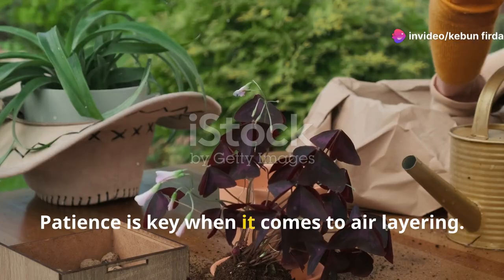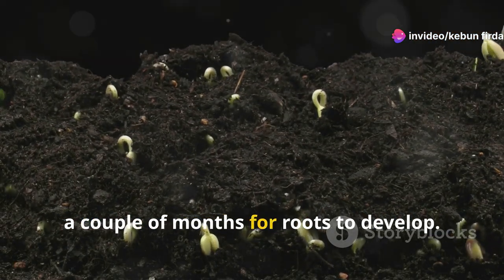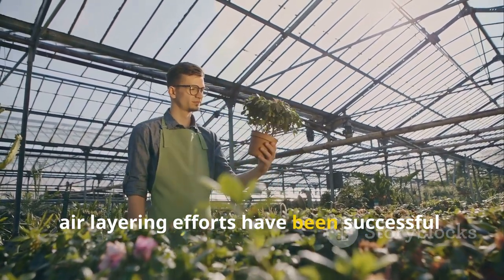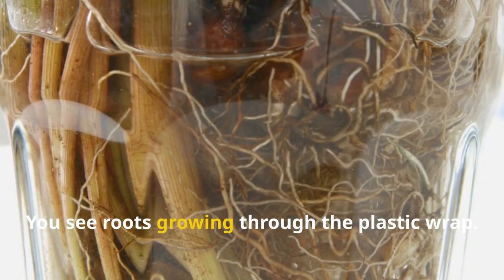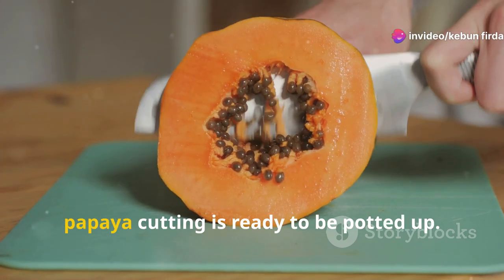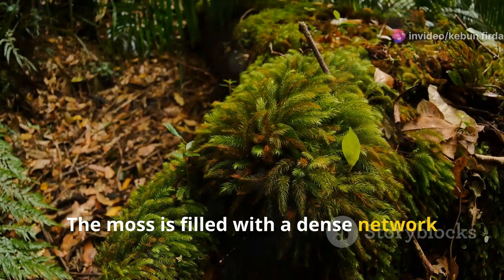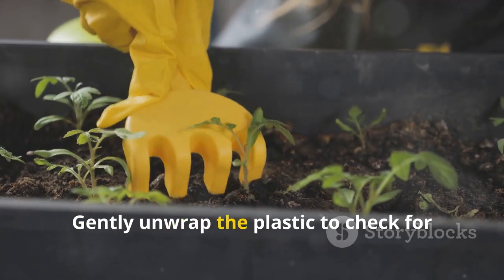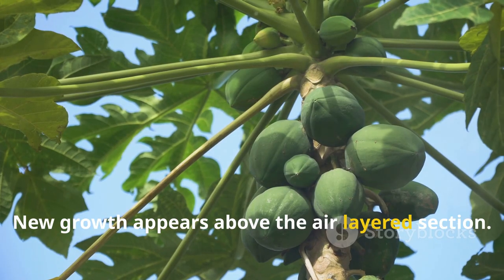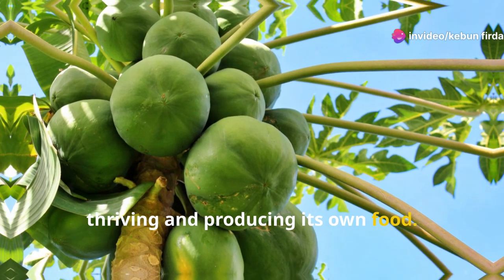Patience is key when it comes to air layering — it can take anywhere from a few weeks to a couple of months for roots to develop. Signs that your efforts have been successful include seeing roots growing through the plastic wrap, the moss being filled with a dense network of roots, or new growth appearing above the air layered section, indicating the cutting is thriving and producing its own food.